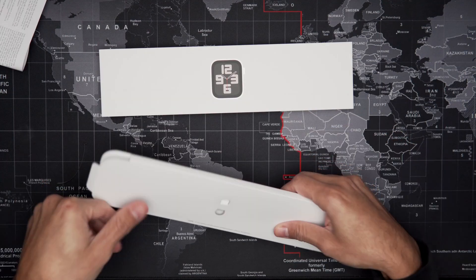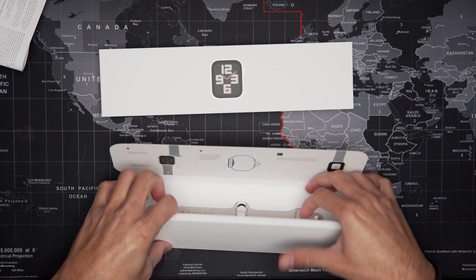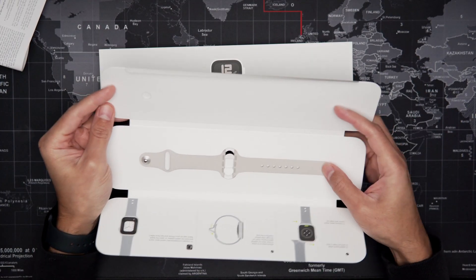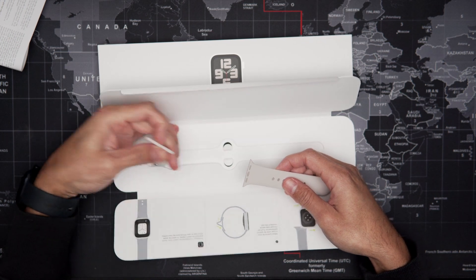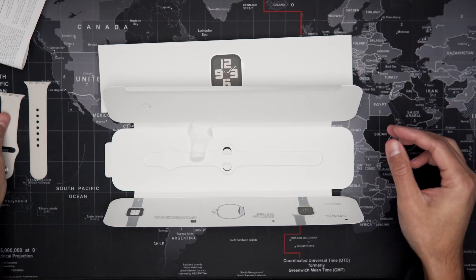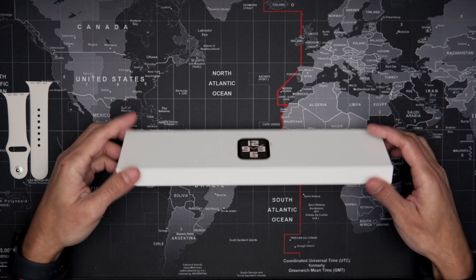Right now I am unboxing the straps and in this case we chose the color Starlight. Since this Apple Watch is going to be for my wife, she decided to pick this color because it matches her style better than mine. As you can see I already have an Apple Watch SE on and mine comes in a midnight color, so it's a lot different than hers.